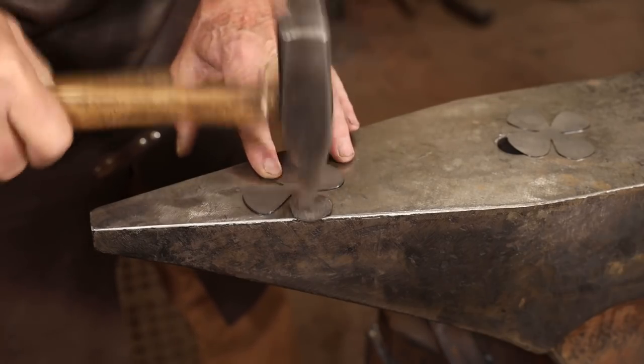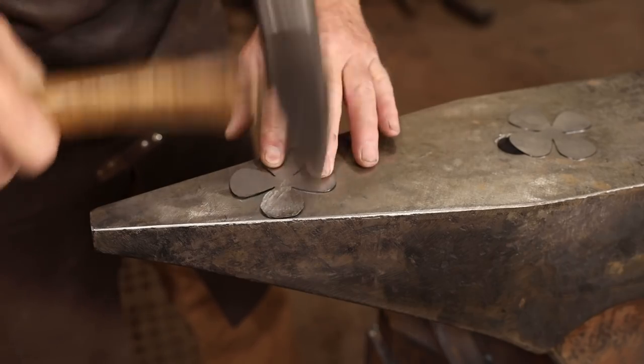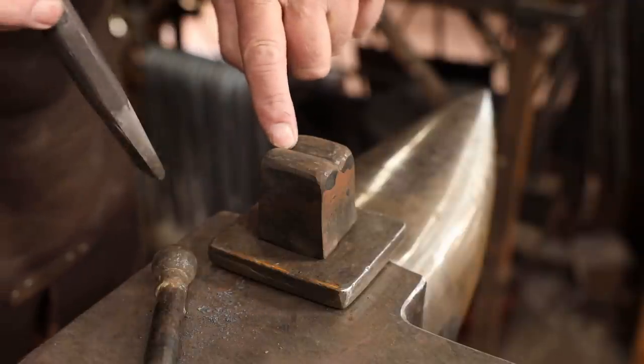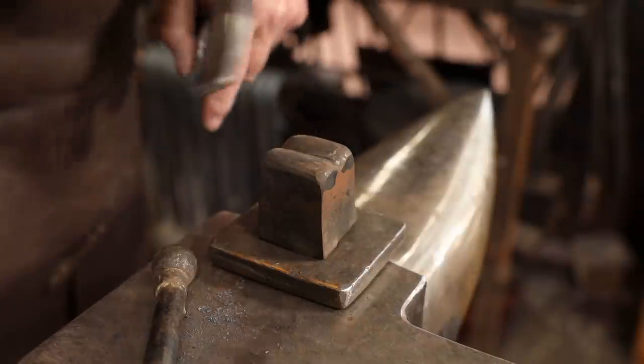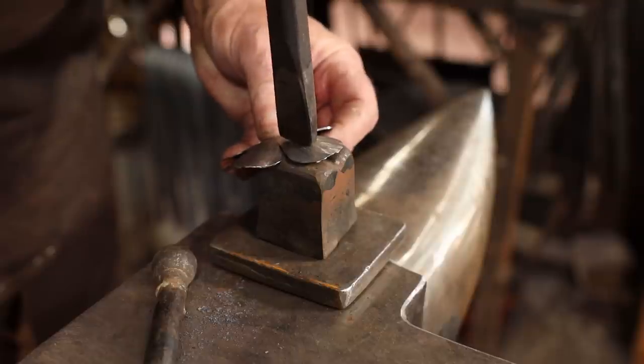First thing I'm going to do is use a cross peen hammer to add some texture to the petals of the flower. With these textured I'm going to add a raised vein down the center - I think that'll look good. I'm not real sure what it'll look like but I'm going to try it anyway. To do that I'm going to use this veining tool. It just has a low place there that I can drive a fuller down into and put the petal on top of it.